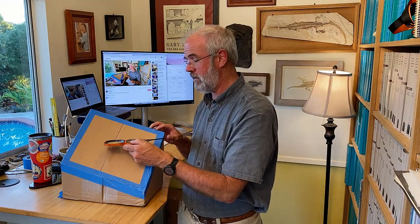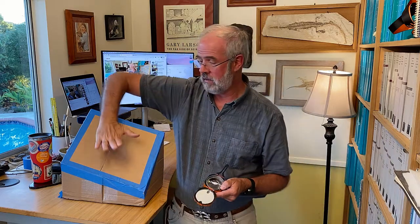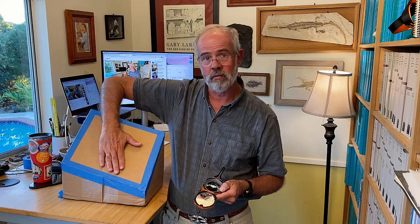Now the big problem you've got is: do you measure the strike like this, or do you flip the compass around and measure the strike like that? Those are going to give you completely opposite numbers, and so that's not very helpful. In order to solve that problem, we use what's called the right-hand rule. So you raise your right hand — you've got your thumb here and your fingers here. If you lay your hand on the surface of the bed, your thumb represents the strike direction you're going to measure, and your fingers represent the down-dip direction.